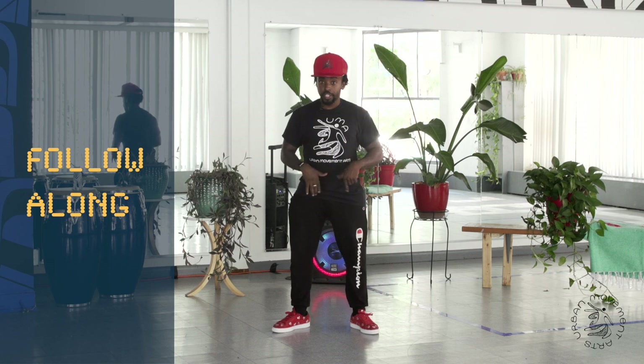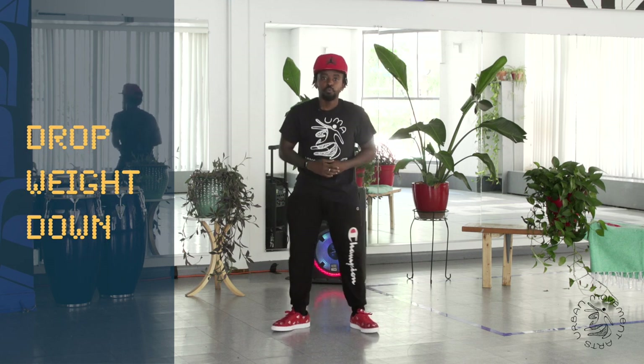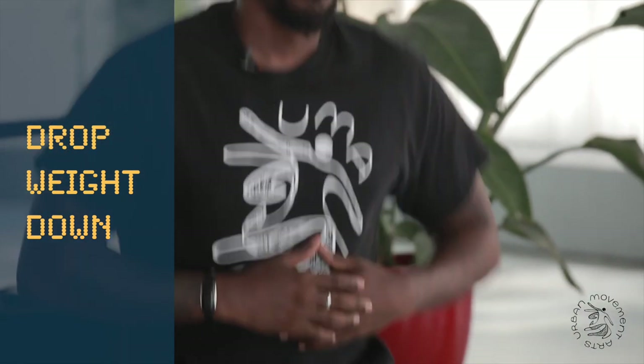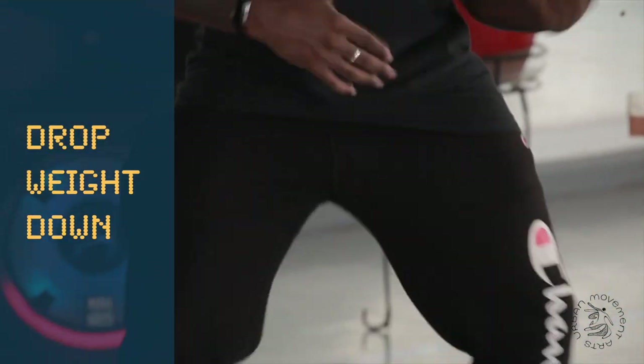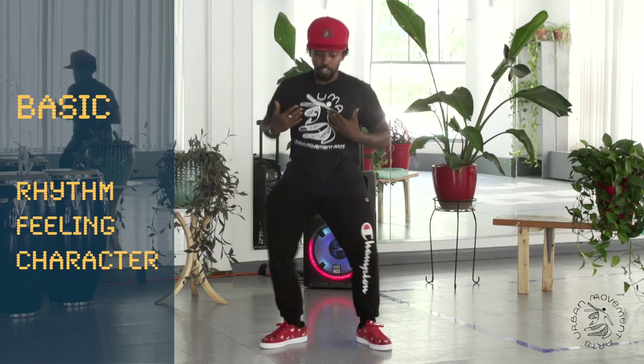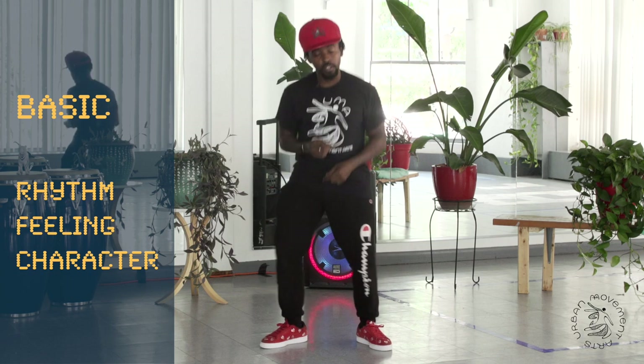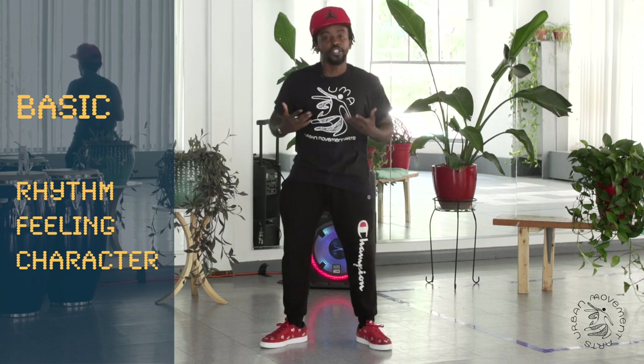So first one, we're going to take this down. I like to keep the arms relaxed a little bit — they can freestyle as well. Remember, this is just you establishing your rhythm and your own feeling, your own character. So if you want to jazz this up once you get comfortable, feel free to do so.